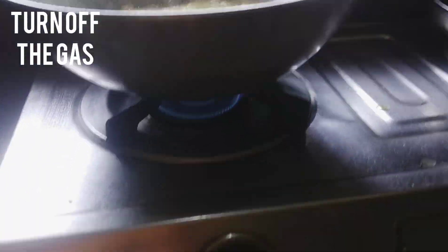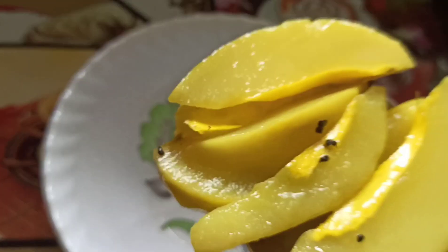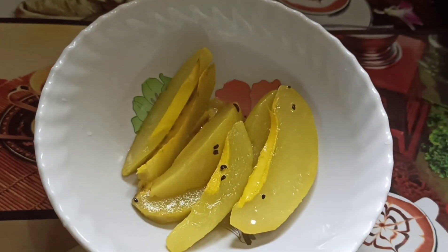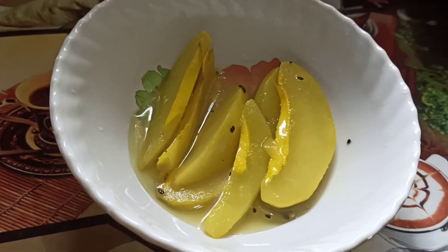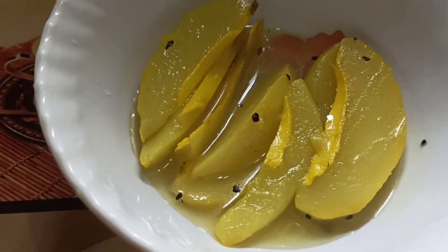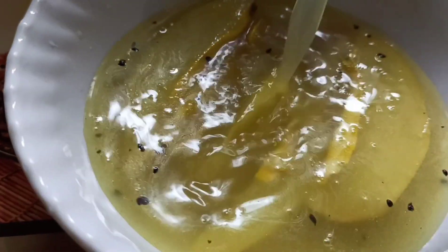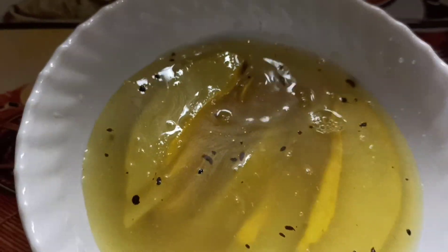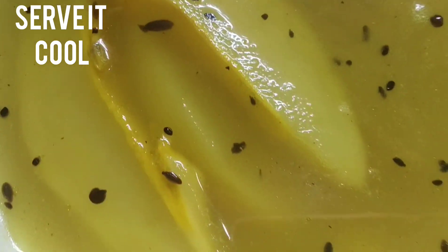Now turn off the gas and pour it into a bowl. This raw mango dish or ametok is a very popular dish in summer. We generally have it as the last course of our meal. You can store it up to 7 days in your fridge. Serve it cool.